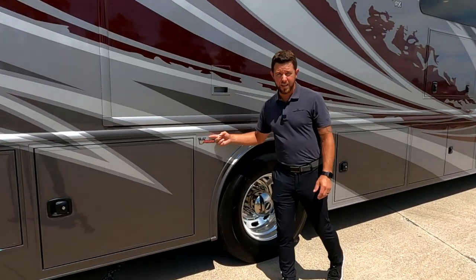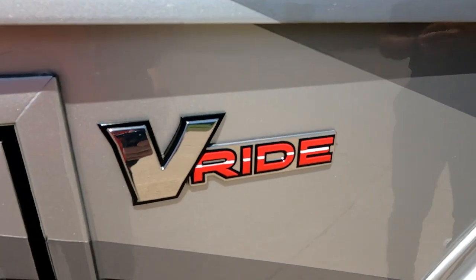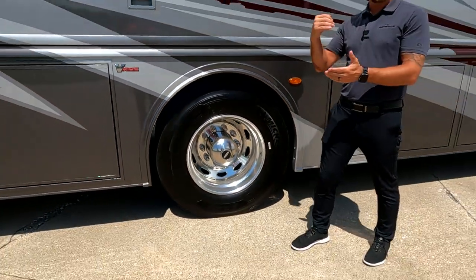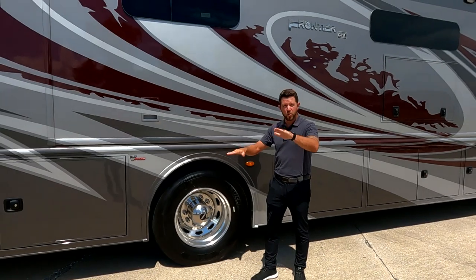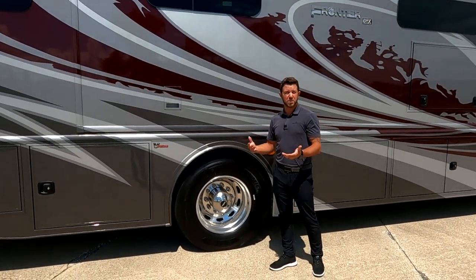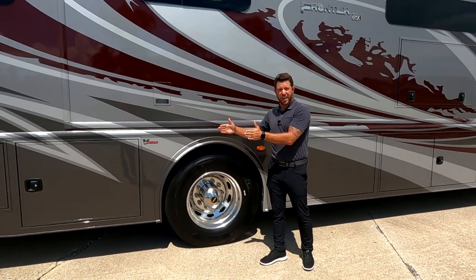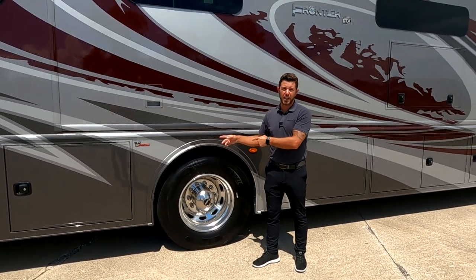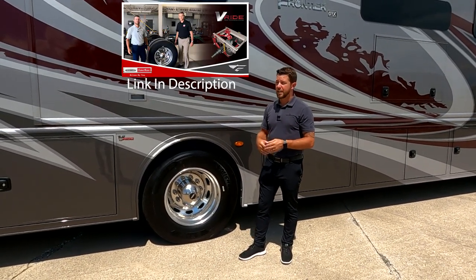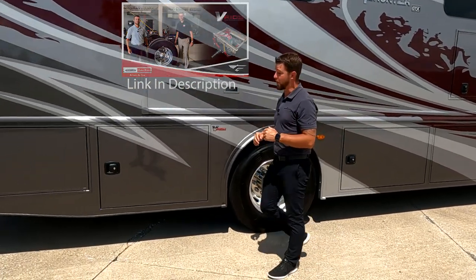We also have V-Ride. Since we partner with Freightliner Custom Chassis, we're able to take advantage of that nice feature. What it's doing is stabilizing your unit, so when you back out on those uneven surfaces, your motorhome's not rocking back and forth. And when you take those turns, you can take them at speed because when the weight shifts, it shoves you out of your lane - with V-Ride, that's virtually eliminated. If you want to see an in-depth review I did with Joe Snyder from Freightliner Custom Chassis, take a look at the linked video.